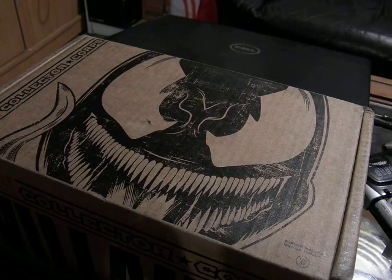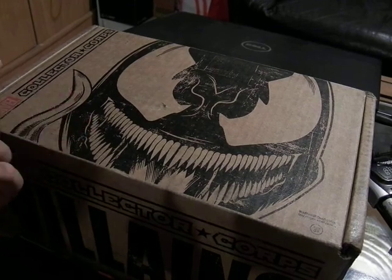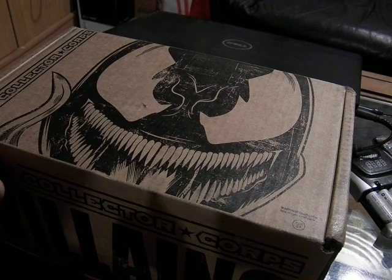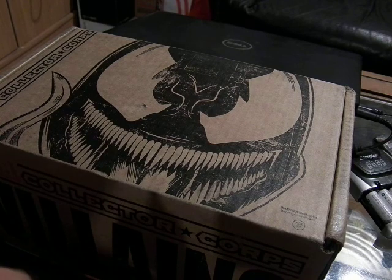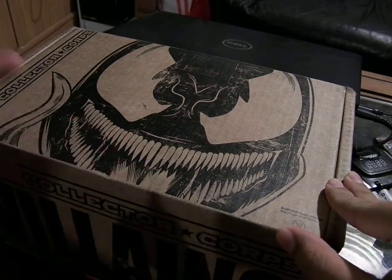Alright, this is MoFosidat, and today we have the Marvel Collector's Core October Crate. This time it is Villains on my October Loot Crate. I thought this was the Guardians of the Galaxy Crate, apparently I guess it's the next crate. It's hard to remember what's coming because it's every two months they give it out.